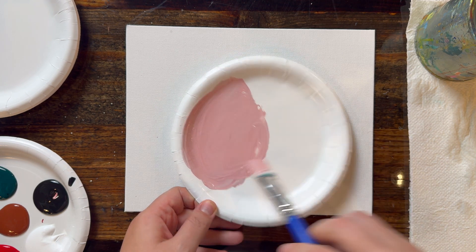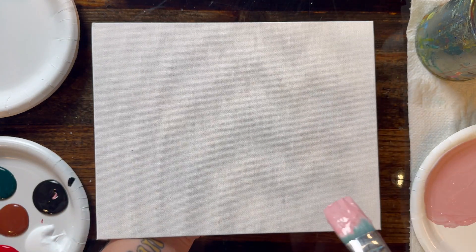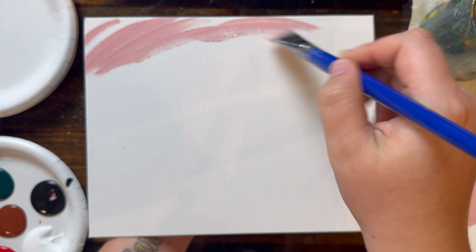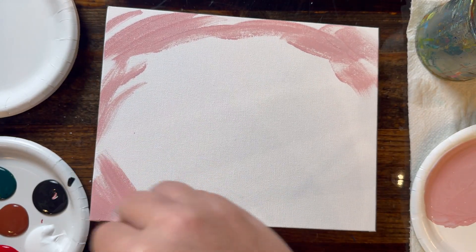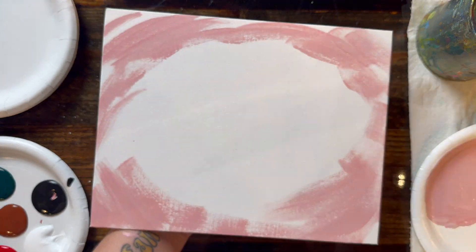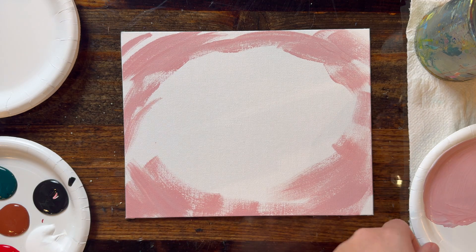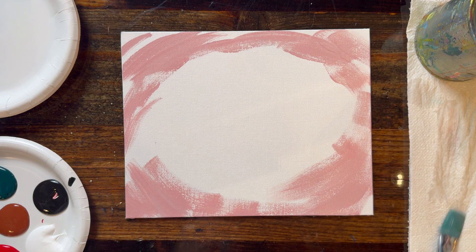Once you have the color you like, randomly swish it throughout all of the edges of our canvas — top edge, bottom edge, side edges — with no rhyme or rhythm to the brushstrokes. You want to do this fairly quickly because we are going to be blending paint on top of it and we don't want it to dry too quickly. Whisk that in very quickly.